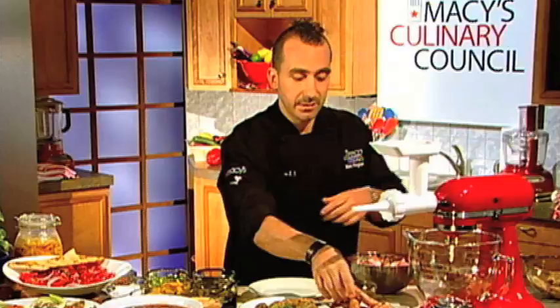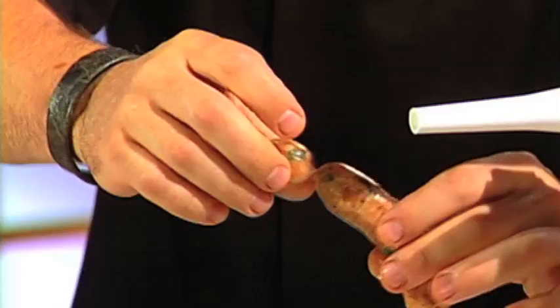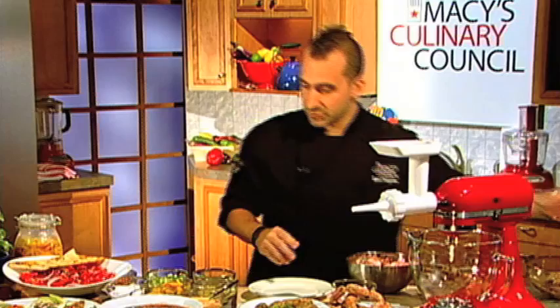This is where you can go either direction. You can form it into patties and throw it on the grill or in the pan for a free-form sausage type thing. Or, if you want to take it to the next level and really impress people, you get your sausage stuffer on and make these beautiful links. These look like they're right out of your local Italian store, and they're very, very easy to do. Your friends will be impressed — you'll get a little street credit, the whole nine.